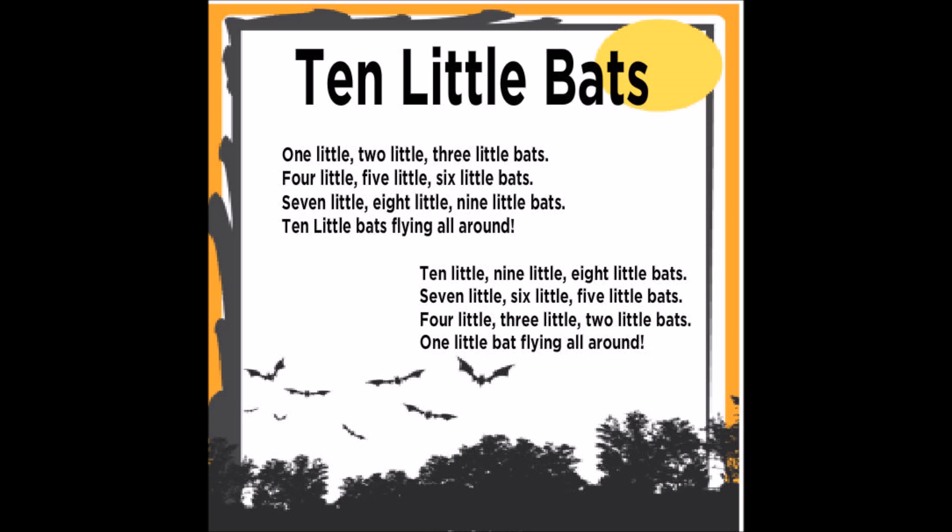One little, two little, three little bats, four little, five little, six little bats, seven little, eight little, nine little bats, ten little bats flying all around.